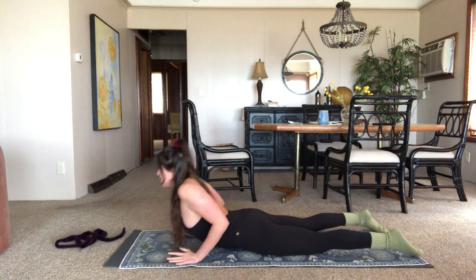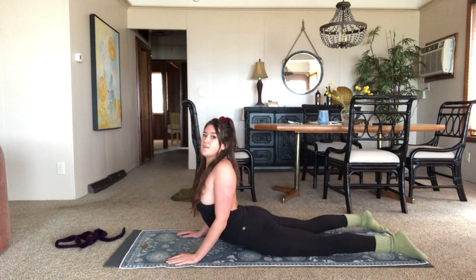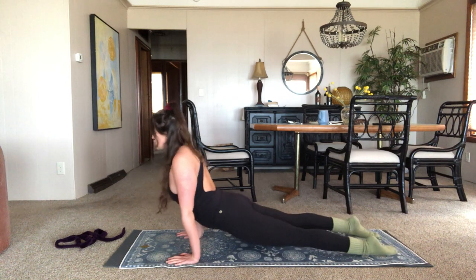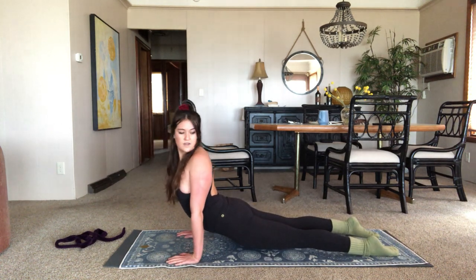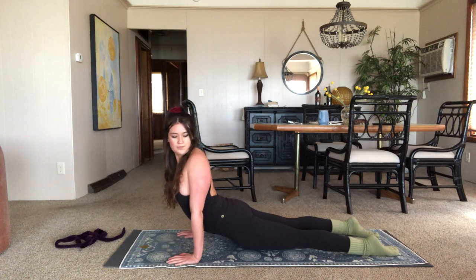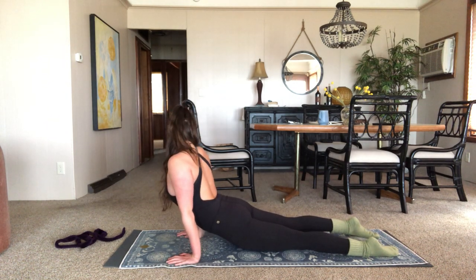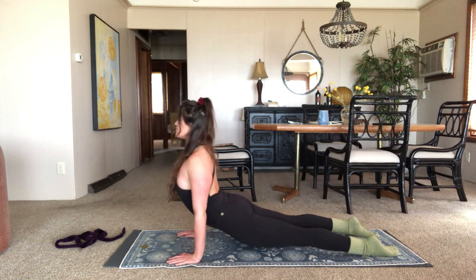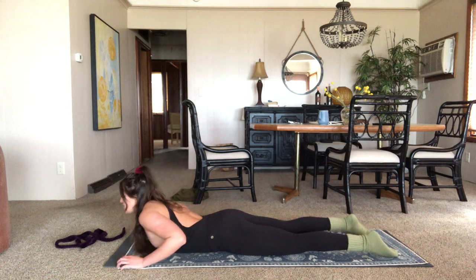Bring the arms under you, tip it up into a cobra. If you want to bring it up into up-dog too, go ahead. Just a little bit of release here. Maybe wherever you are, looking over the left shoulder, then looking over the right. Go ahead, bring it down.